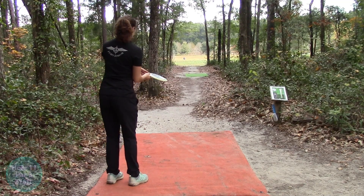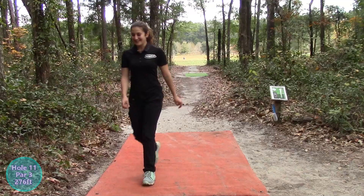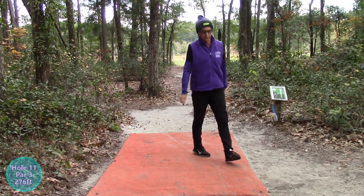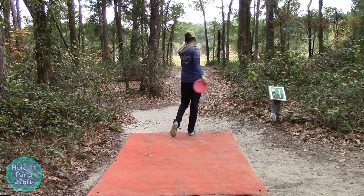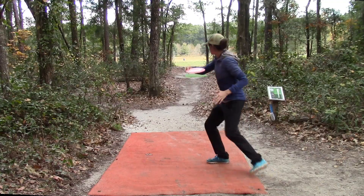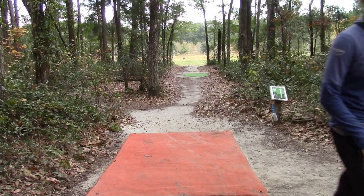Hole 11 — a tough one here. You gotta get through that gap and then out there into the straight-out position. Oh! She squeezed it through! Oh my gosh, the chances of that are crazy — it looks like she knew it. She showed us this tiny gap — only the size of a disc. She didn't quite get through that same gap. I think she hung on a little bit. Let's see if Hannah can get through. She got through, but it looks like she turned it over a little. I think she's still safe, though — it'll be a low ceiling but she's out there.